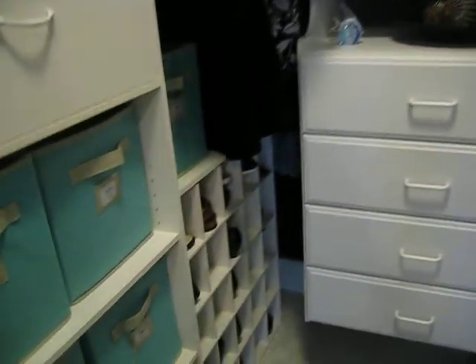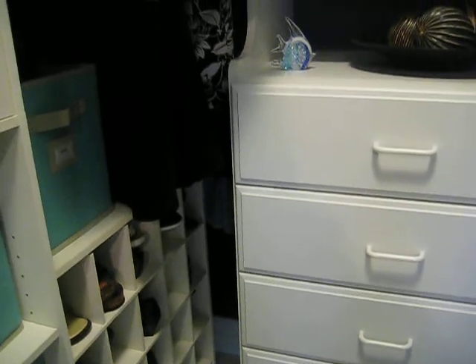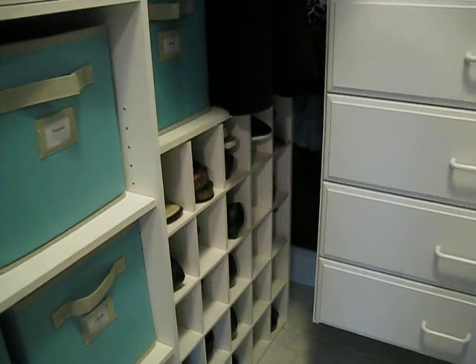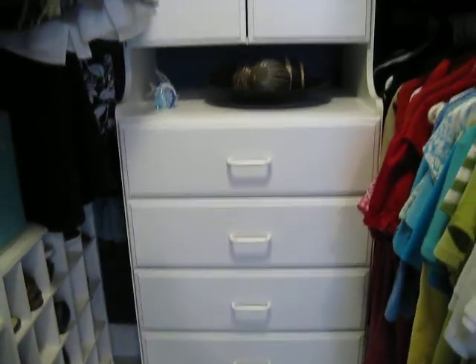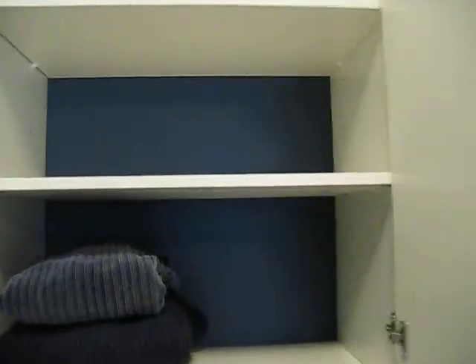At the end here we used to have a shoe rack and storage shelving on top. We moved the shoe rack over here and replaced it with this Easy Track hutch and storage up in there, which we haven't really done anything with right now.